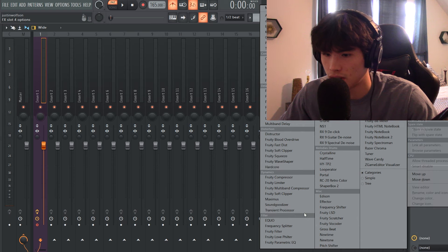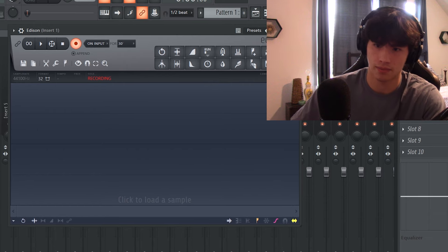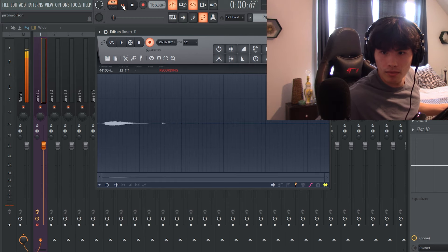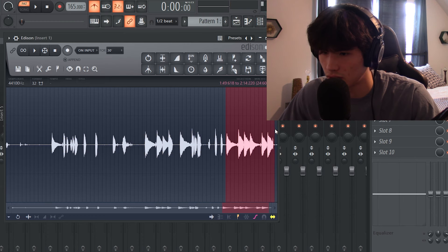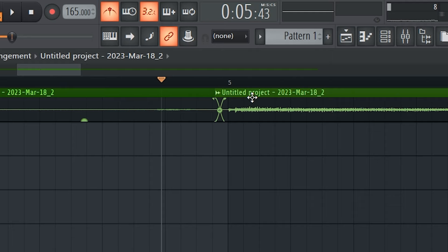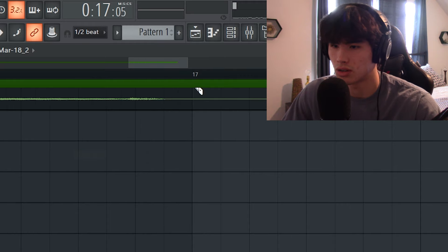Once we have all of that set up, we're going to put Edison in the mixer chain, then set it to 'Record on Input.' Make sure you have your tempo set right, and then you're in the pattern — I'm just going to record something. Here's our loop. I'll get the rough draft of it, export it into the song, and then just cut it to how I want. You can cut it to exactly where you want it to hit, move it, and then cut it right at the end.